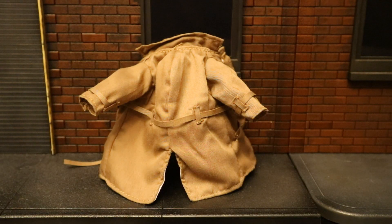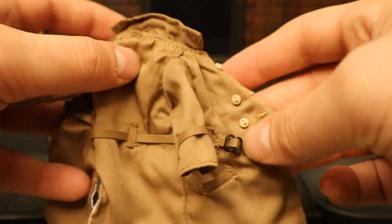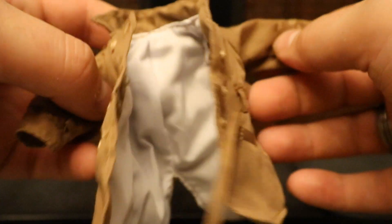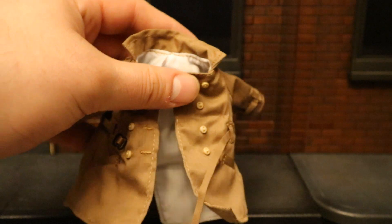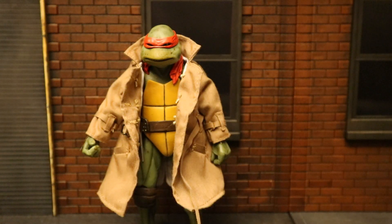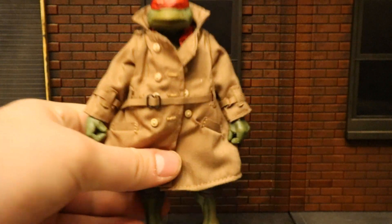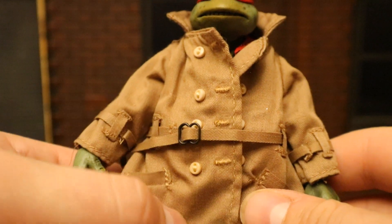Now let's check out this trench coat — it's made of cloth and moves very nicely. It doesn't have any bendy wires in it. It's got a belt across it; the inside is white, and there are a bunch of buttons on the front. Pretty nice — I can use a trench coat that's probably big enough to fit a ton of my figures. Very useful accessory. To close it, you take the belt and loop it through the buckle two different times — you can tighten it very nicely.